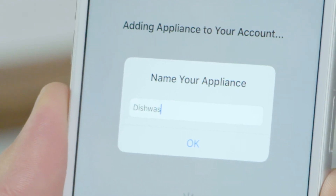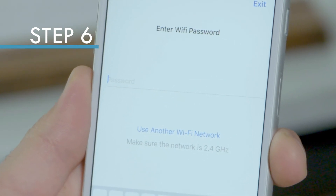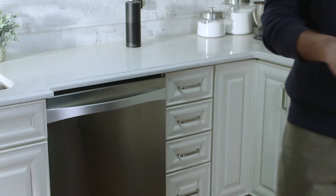After you scan the Kenmore Smart code, you will be asked to name your appliance. Choose your home's Wi-Fi network and enter the password when prompted. Connection can take a few minutes. Congratulations! Your appliance has been successfully added to your account.